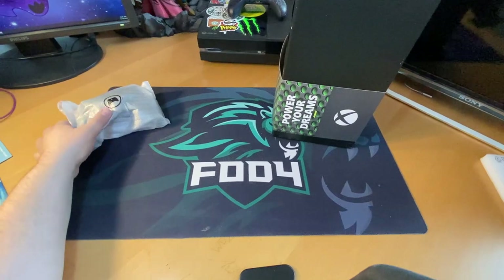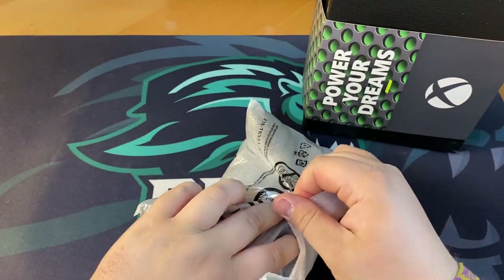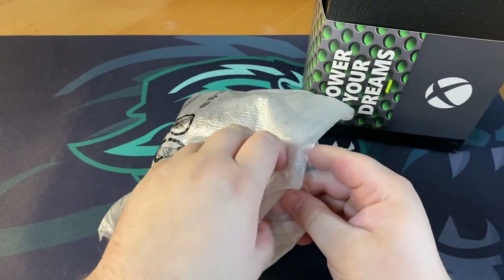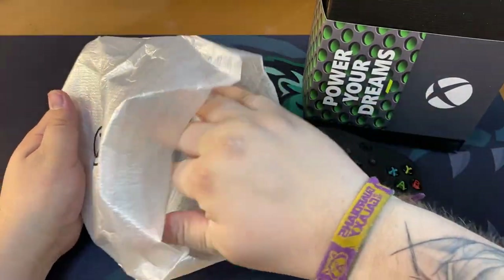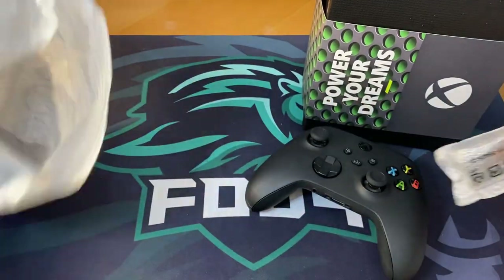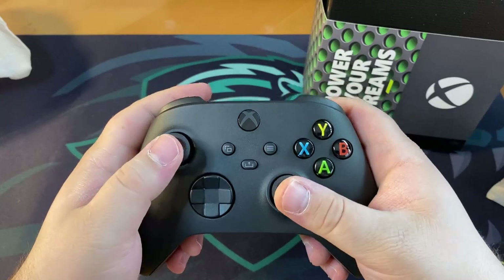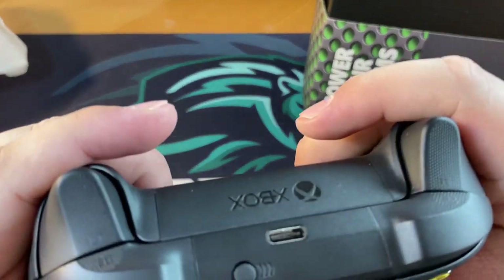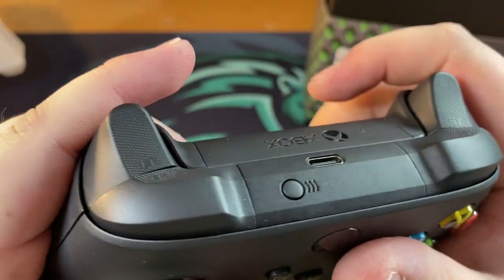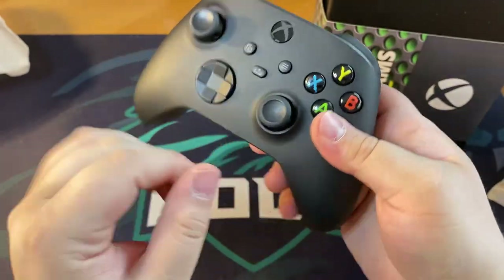Let's crack on the controller first. I'm pretty excited for this — you can't imagine how excited I am to finally have this in my hand on release day. There are also some batteries in there, nice. Wow, the texture on the back — this feels amazing! And the texture on the bumpers and triggers — it has that same touch on the back and on the grips. That feels awesome.